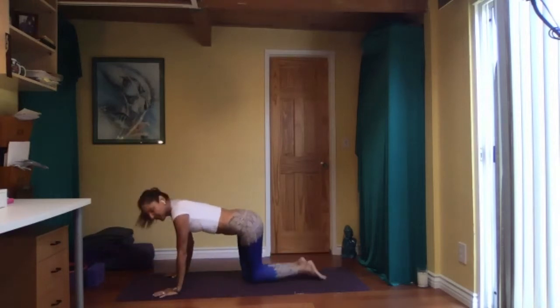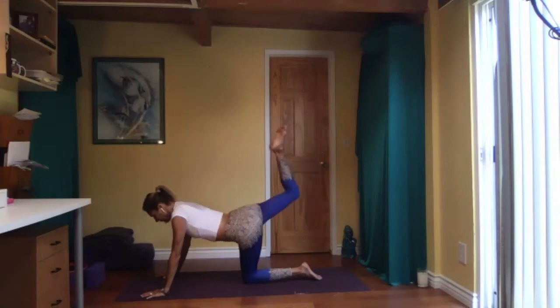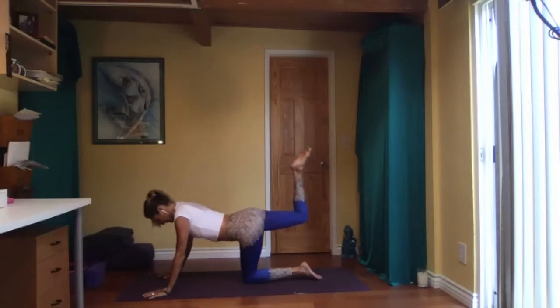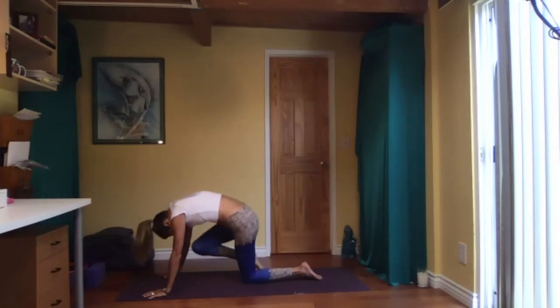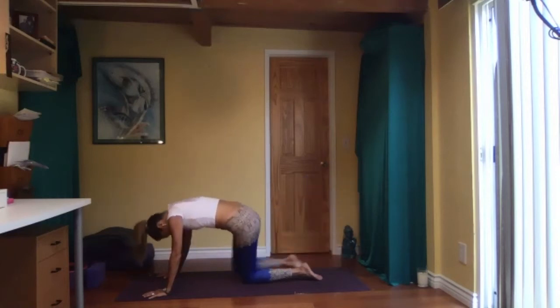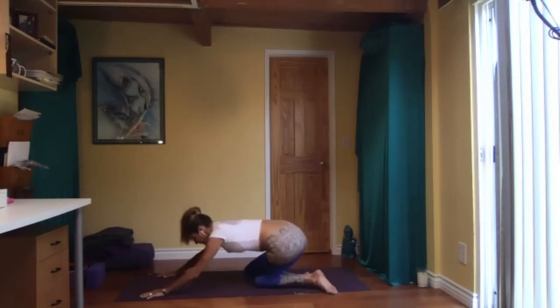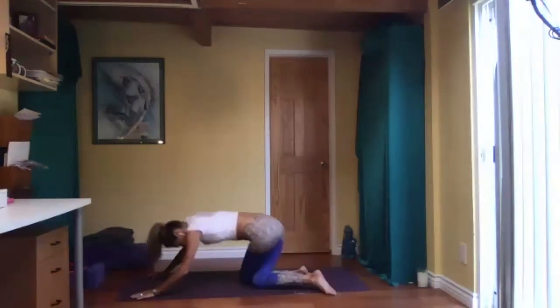Slowly come up, switch legs — bending your left knee this time. Press your left foot towards the ceiling, round your back, come forward with your left knee, back and forward. Extend the left leg, breathe. Right hand on the floor, left knee behind the right, sit down, and come up.